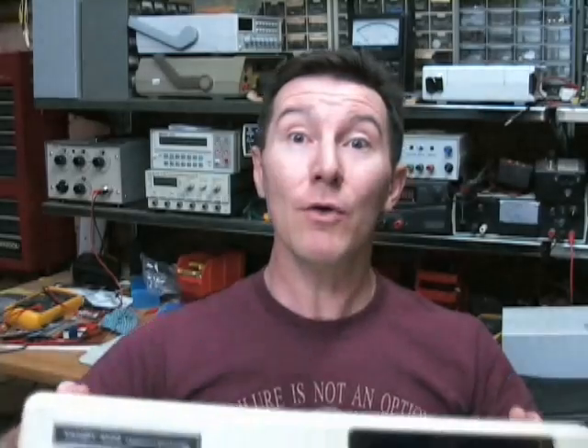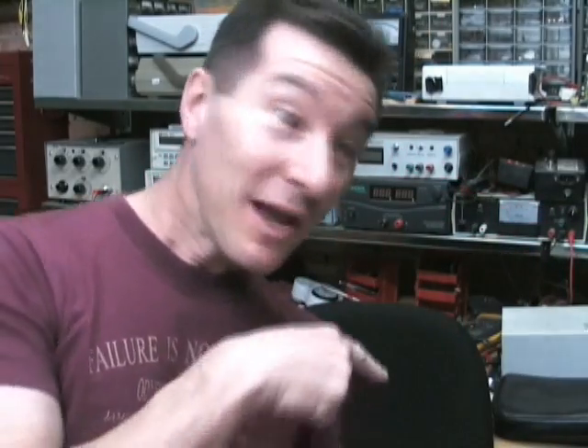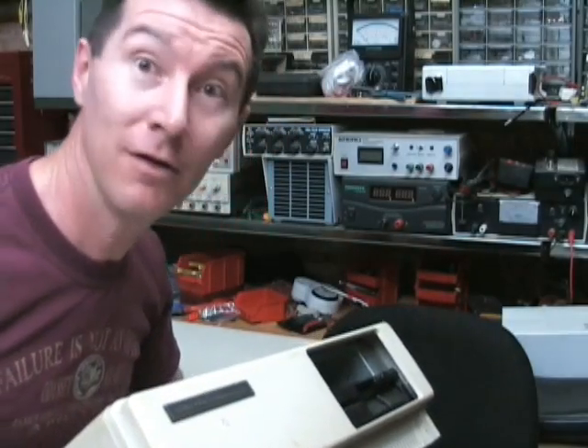It's got serial number 5841, so it's one of the first batches. I thought wouldn't it be really cool to see if this thing powers up again? I haven't touched this thing in — oh, at least 15 years. And check it out: I'm wearing my Fire Is Not An Option t-shirt. So we're going to get this sucker to power up by hook or by crook. Hopefully it'll go first go.